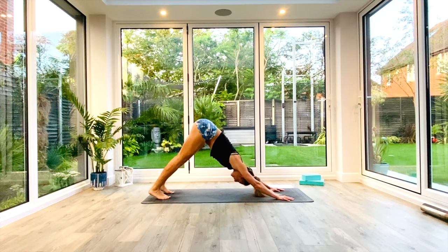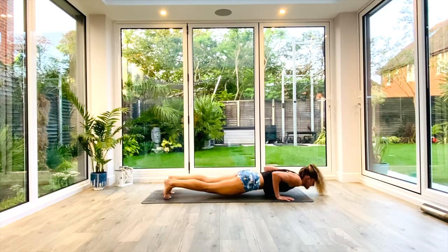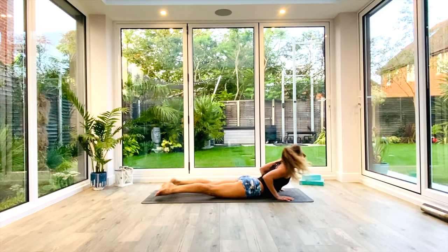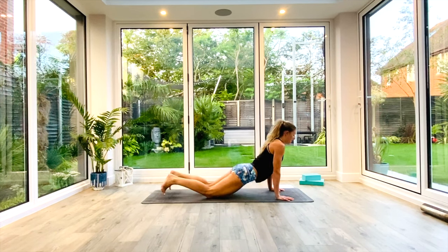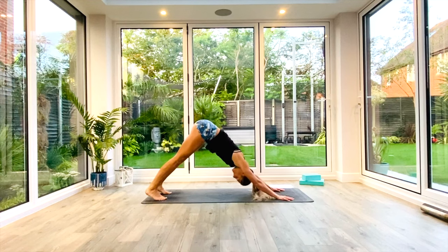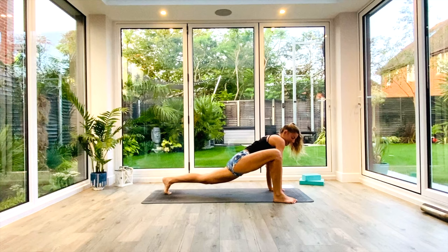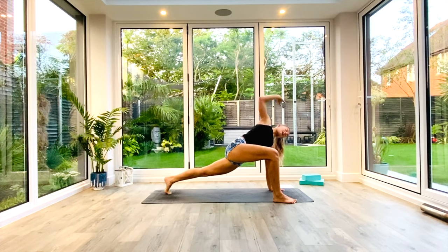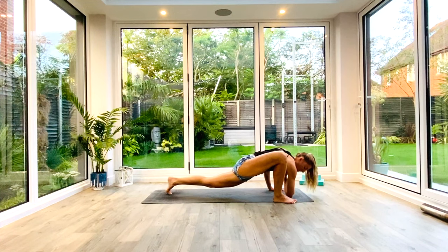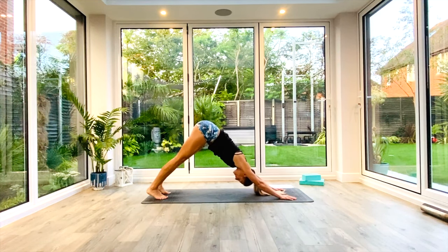Then we're going to take a vinyasa. Inhale as we roll forward to high plank. Exhale, low plank or knees, chest, chin. Inhale, press up to cobra. Exhale, push back to Down Facing Dog. From here we're going to take the right foot outside of the right hand — lizard lunge. Inhale, lift and twist. Exhale, tap the elbow to the floor. Plant the hand back down on the mat, and then step back to Down Facing Dog.